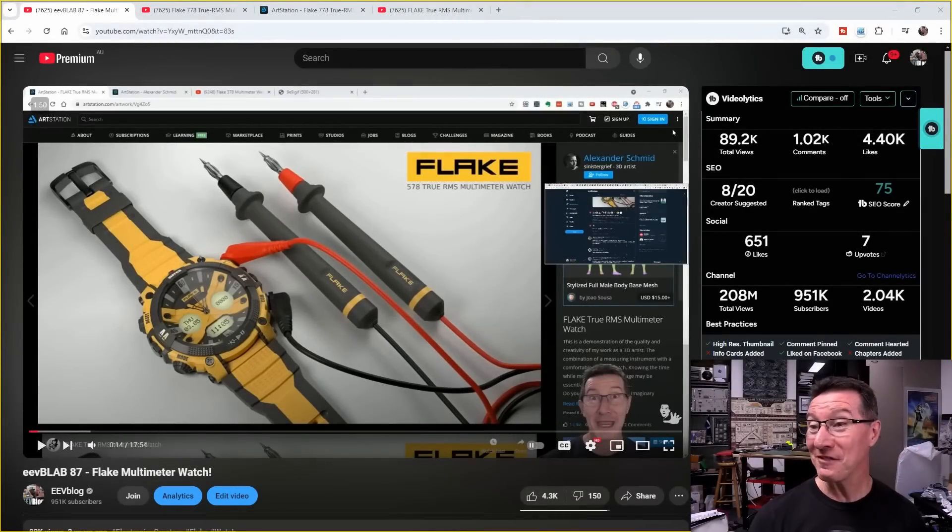Do you remember the Flake multimeter watch from three years ago? I did a video on this and it was absolutely fantastic. The author just contacted me to say he's released a new smartwatch version of the Flake multimeter watch. So let's take a look at it.